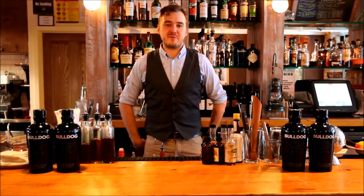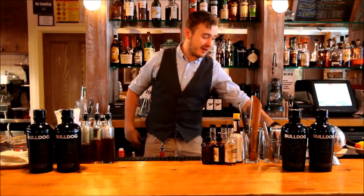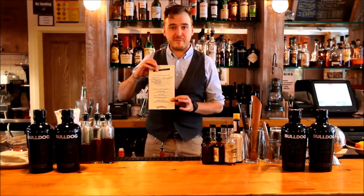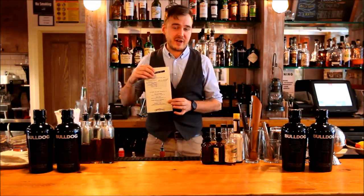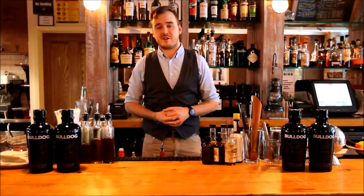My name is Jason Cousins. We're at the Meatball Shop in Brooklyn. We're going to make some spring cocktails off our Matrix Do-It-Yourself menu. We have this grid menu where you basically select your flavor and your spirit. We're working with Bulldog Gin, which is my go-to for designing these cocktails.